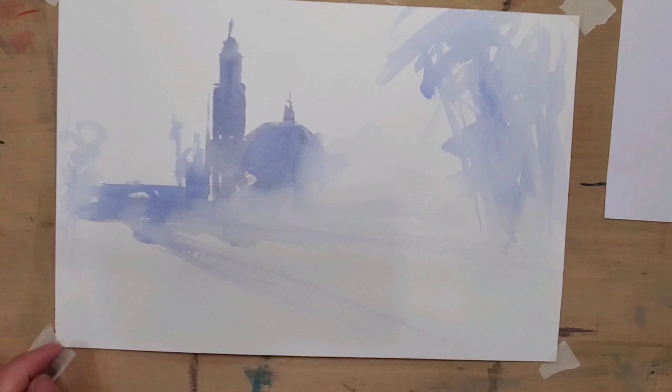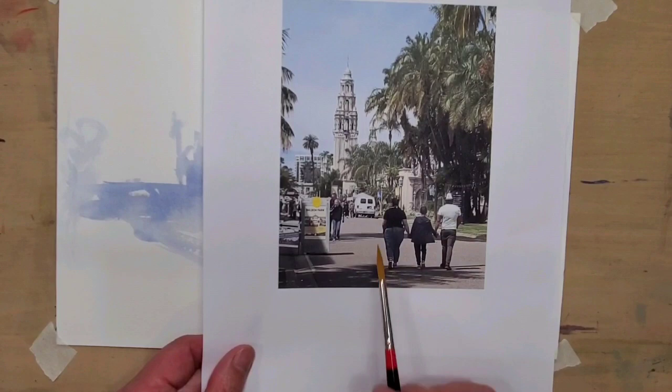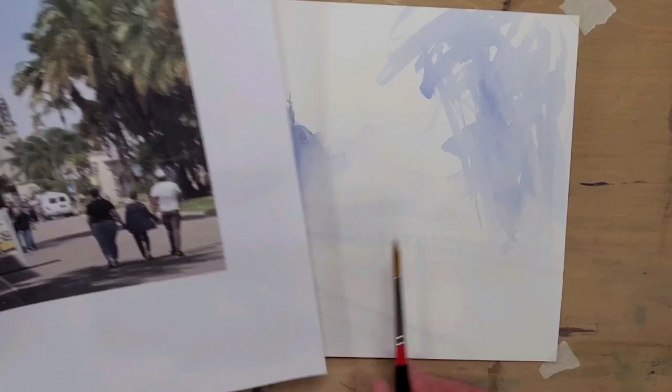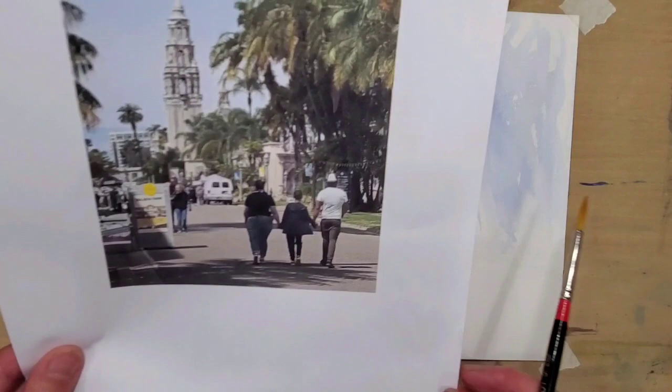Here is a landscape background I've put in, and I want to show you how I'm going to add figures into this painting. One more note: I'm not going to copy the reference directly — once you start copying figures, they look very stiff. I'll just use the photo as a reference.